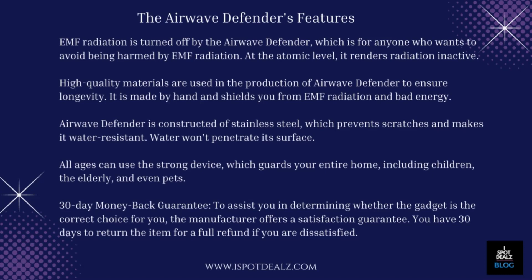30-day money-back guarantee. To assist you in determining whether the gadget is the correct choice for you, the manufacturer offers a satisfaction guarantee. You have 30 days to return the item for a full refund if you are dissatisfied.